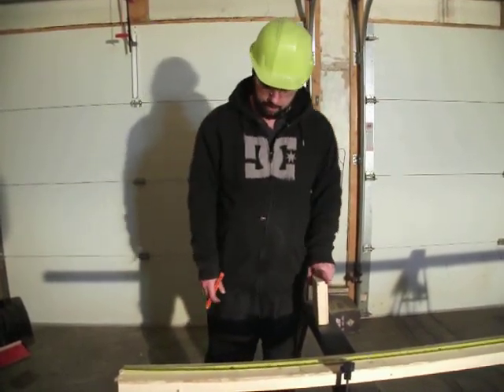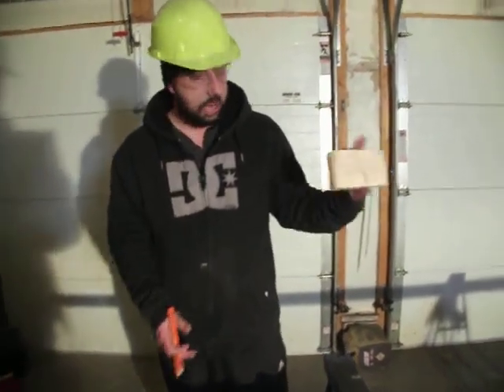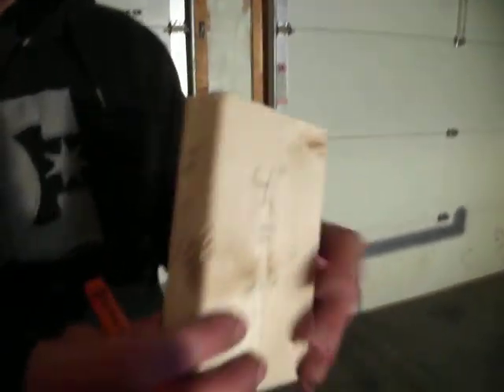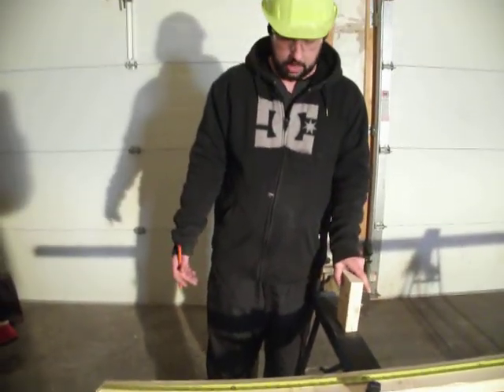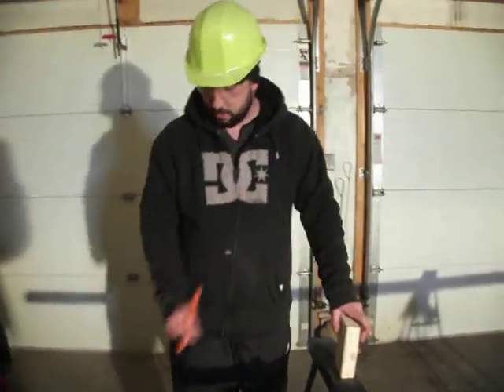That way they line up perfectly. I've got my standard 2x4 here. It's common knowledge that the 4-inch side is actually 3.5 inches and the 2-inch side is actually 1.5 inches. So what we're going to do today is use 16-inch on center. But we need to know that this is 1.5 inches, and I'll tell you why here in a minute.